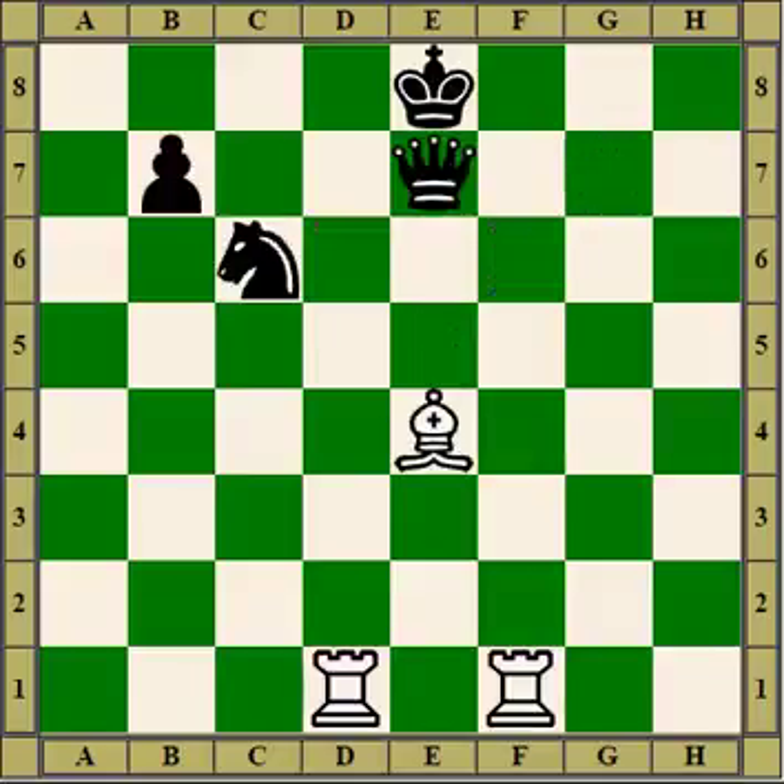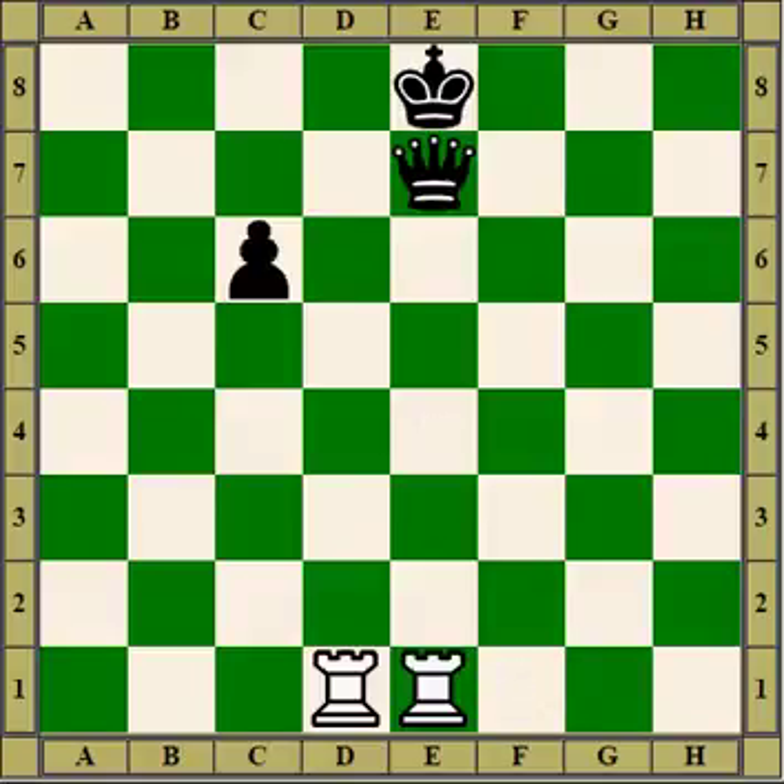If the bishop wasn't here, we'd have a pin on the file, so we start off by swapping bishop for knight and then we've got the pin. That's the end of pins — we had a look at some of the basic ideas of pins. Thank you for watching.